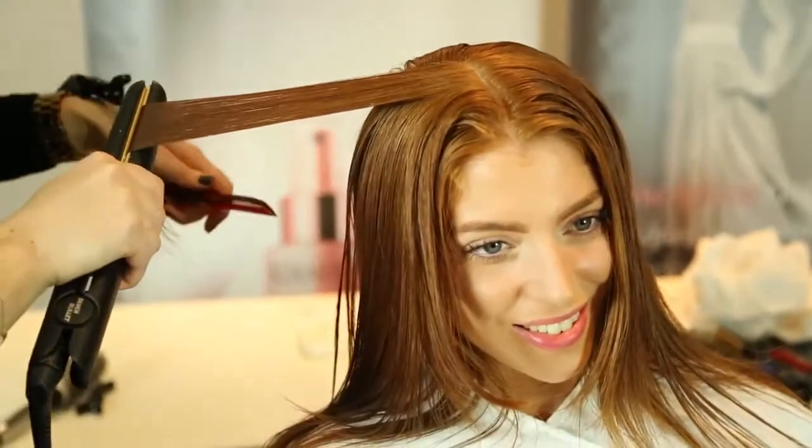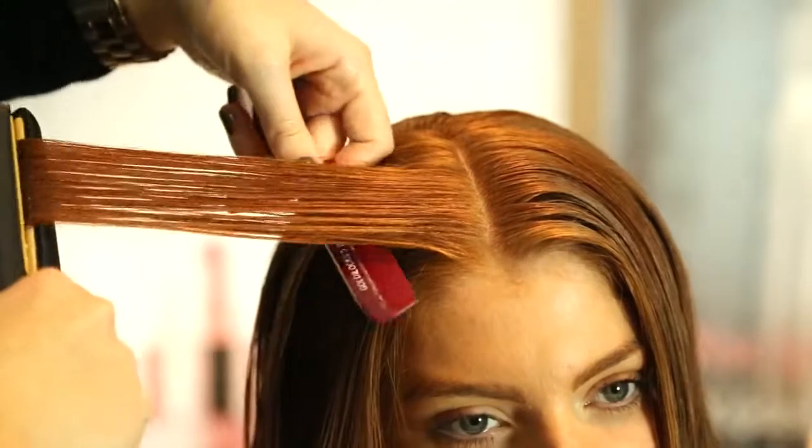What I'm going to do now is use the straightening iron to straighten your hair. This will smooth the cuticle down and really lock the treatment into your hair.